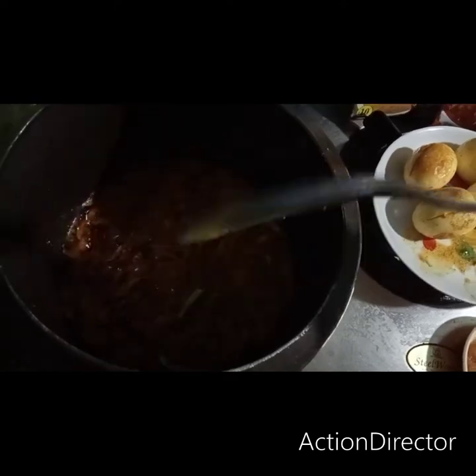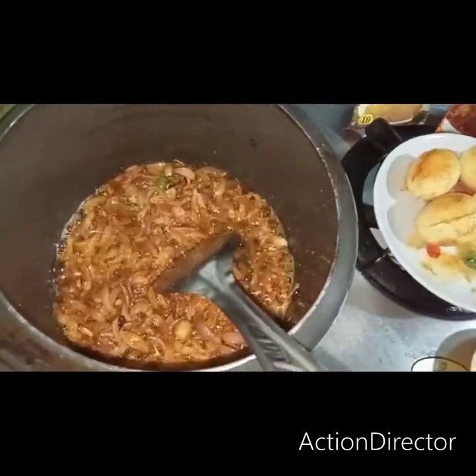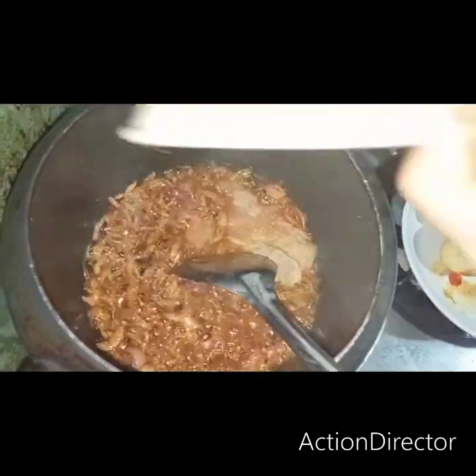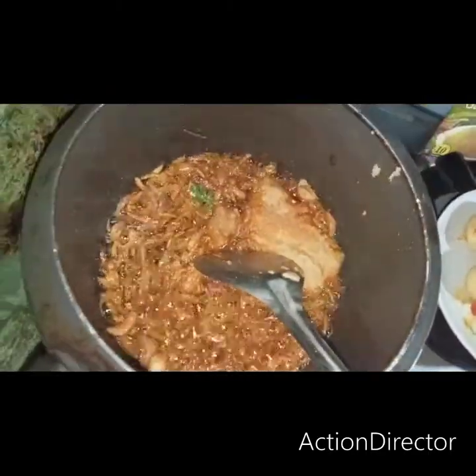We add the onion pieces and continue to cook the onion until done.